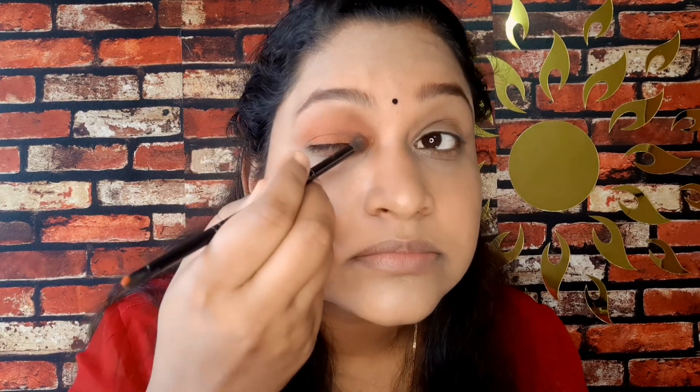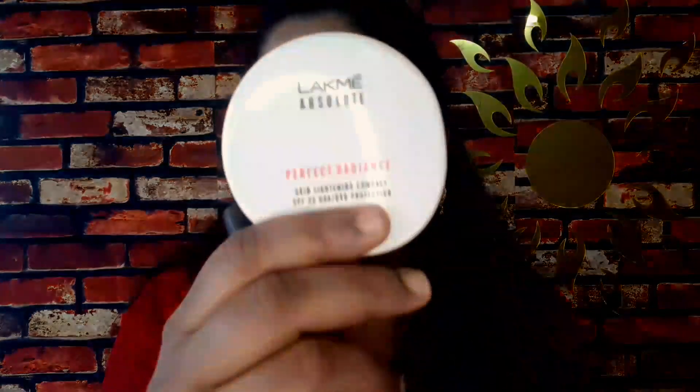This orange shade is very pigmented so I apply it lightly because I have pigmentation. I then apply the golden color to the eyes for a perfect radiant finish on the face.